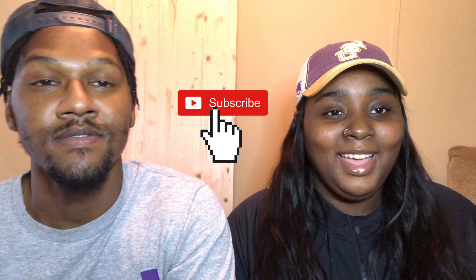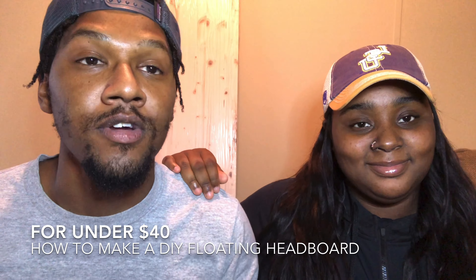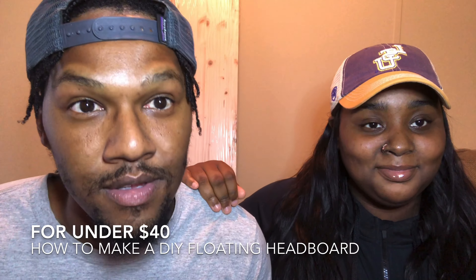Hey guys, welcome back to our channel! Today we will be doing episode two of our home improvement series. We are showing you how to make a DIY floating headboard for under forty dollars. We have a king-size bed and just bought the platform base, so it was just a mattress on top. We wanted to switch things up affordably, so why not do a DIY headboard? We'll let you know throughout the video everything you'll need, so stay tuned.